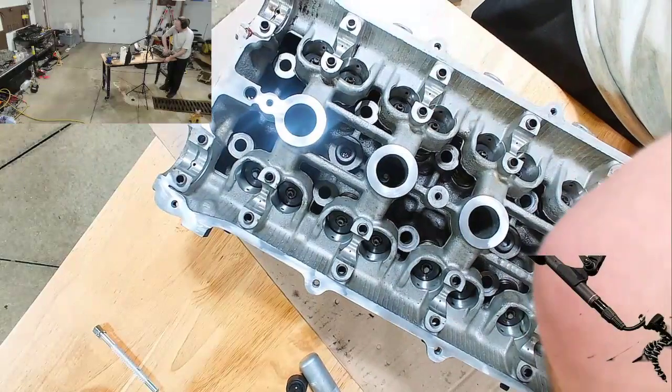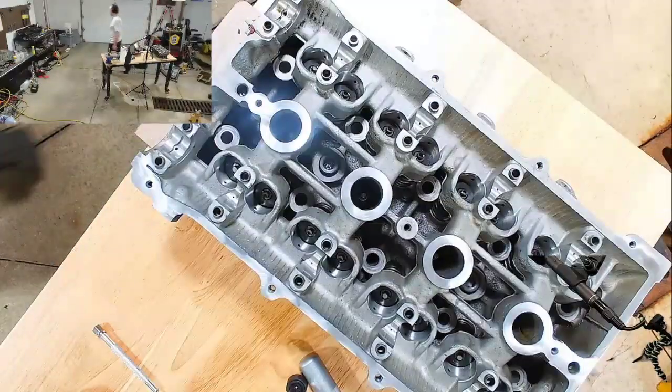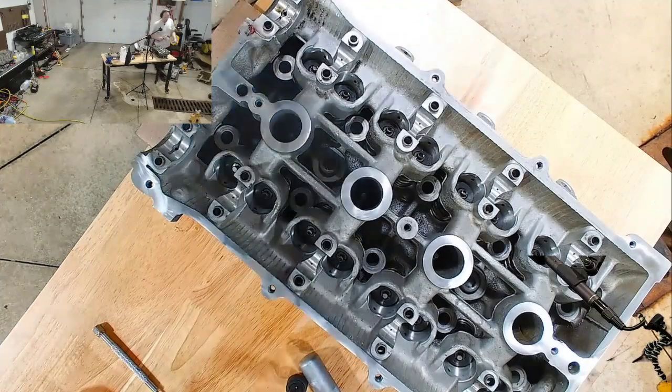This thing has been in the car since it was built — it's never been disassembled before — so a lot of these little valve retainers are a little bit stuck. So first things first, I'm just going to go at them and just tap them to loosen them up.